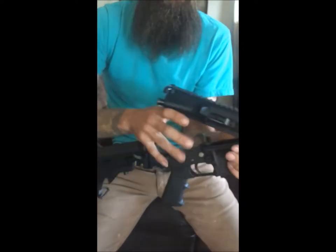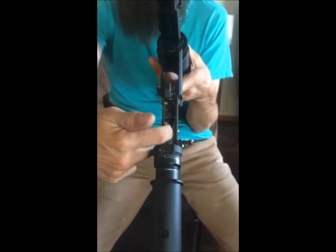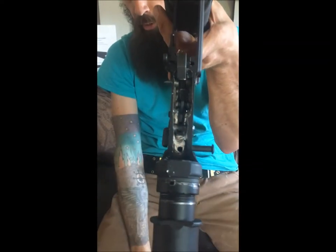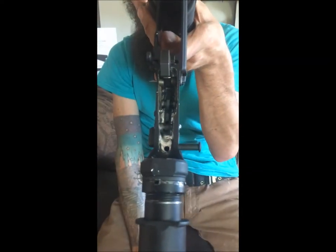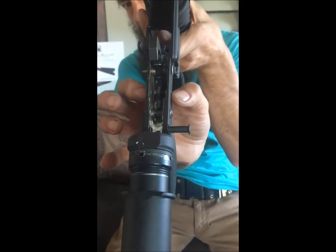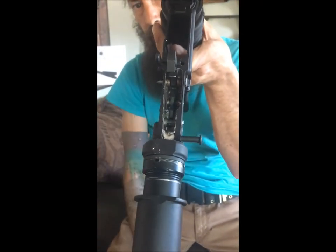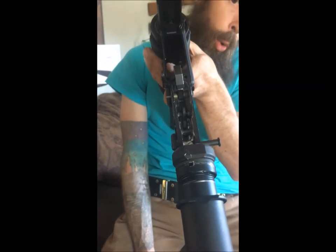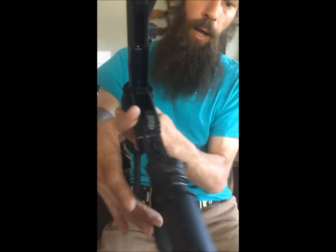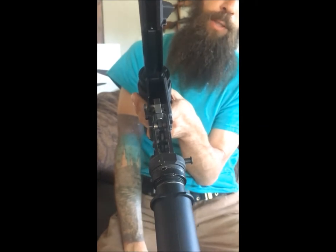Another thing that can happen when you're drilling out the pins: you can see the top of the trigger in there is not straight inside of the recess. Either the pinhole was not drilled out straight, the receiver was not level and square to the drill when it was drilled, or there's too much slop in there and the spring tension is kicking it offside — and that's part of what is causing it to let go when it's on safe.